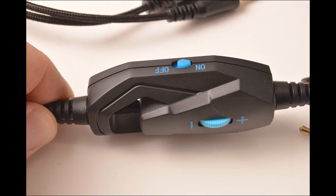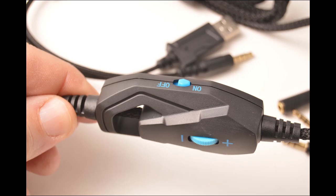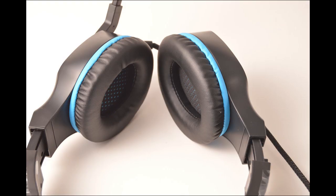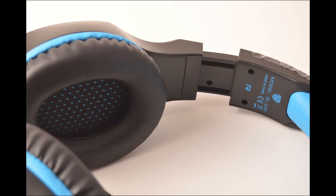It's got a volume control, microphone on/off control, and lighting available through the USB port. Nice comfortable earmuffs and overall a really well designed product. I'm very pleased with the purchase. Again, the Beautifull Lake Pro Gaming Headset SL-100.